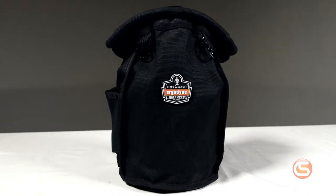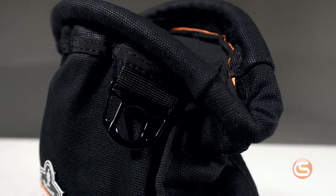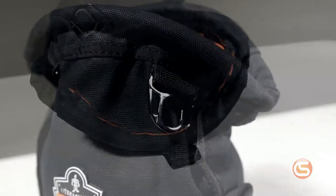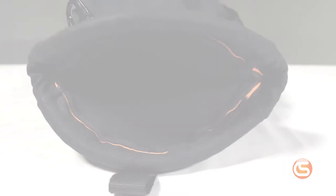First, we have the Ergodyne Arsenal. This bag is made of 20-ounce water-resistant canvas with a nickel-plated drain located on the bottom. The exterior includes two bull pin loops as well as two accessory rings. The closure is a trapdoor system that allows you to easily slip your hand inside but doesn't let any tools or loose parts out.